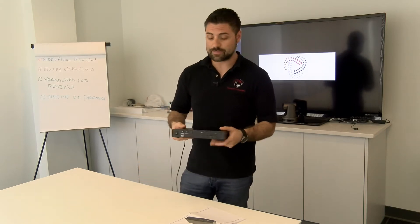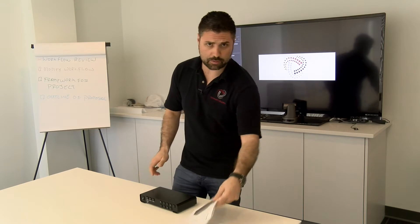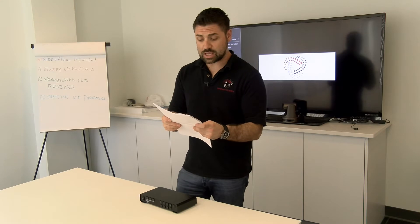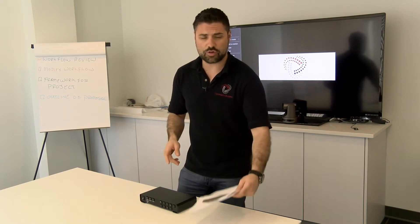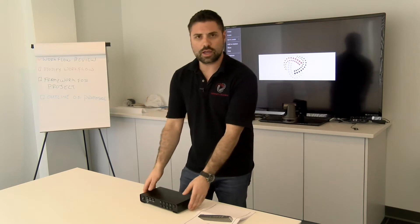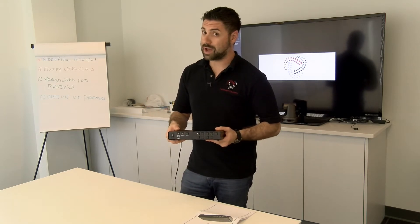Speaking of special, I have something very special here today. This is called — and I have to look at the paper to get the model number correctly — the Yuan SC6D0N4, which I believe in Mandarin means alluring. So in this case, it is a very alluring box indeed.